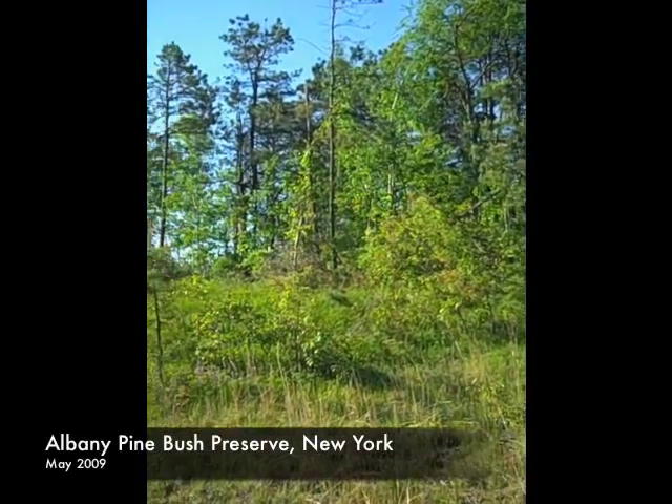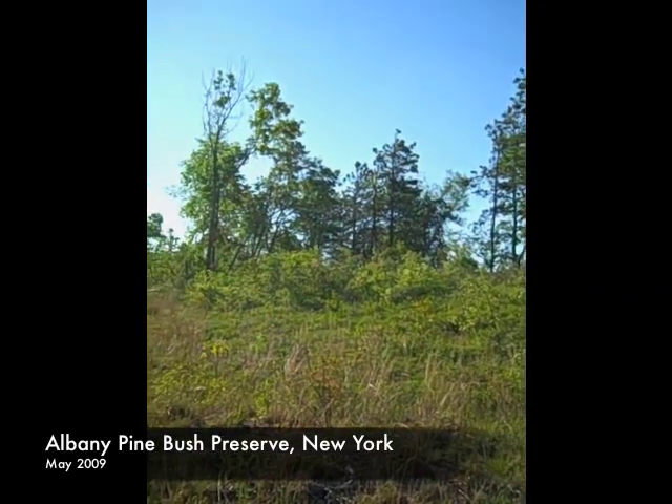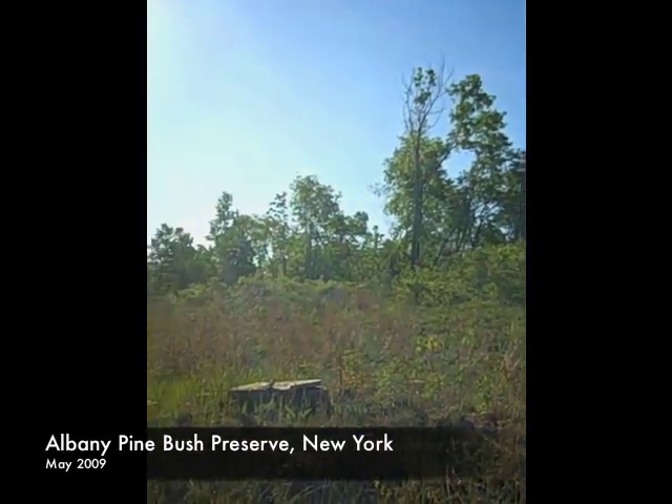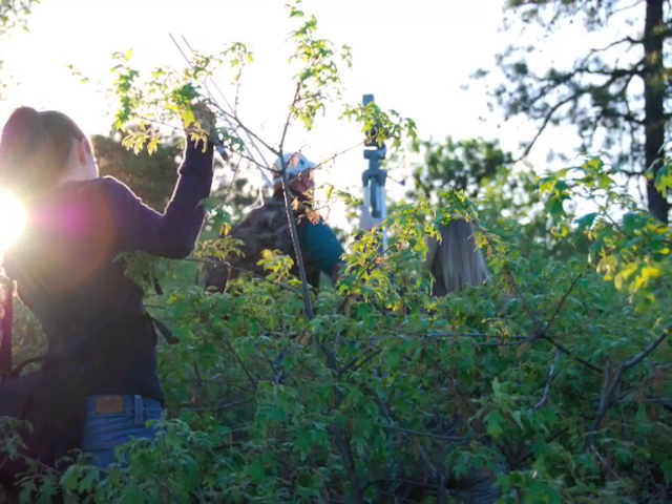The Albany Pinebush Preserve is a 3,100-acre protected area located in New York's Capital District. Today, we're heading out into the Pinebush with the Conservancy's Neil Gifford to capture and band prairie warblers.